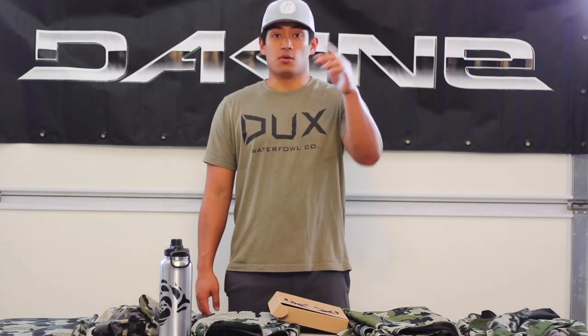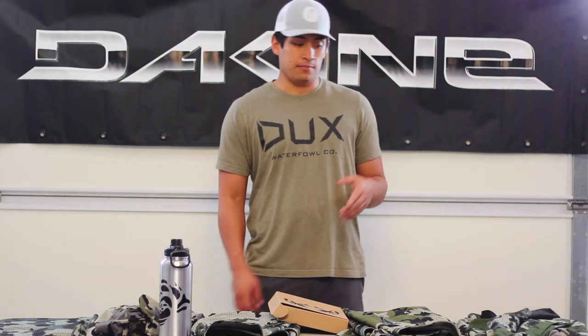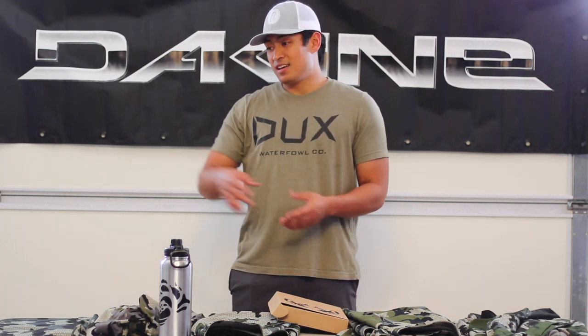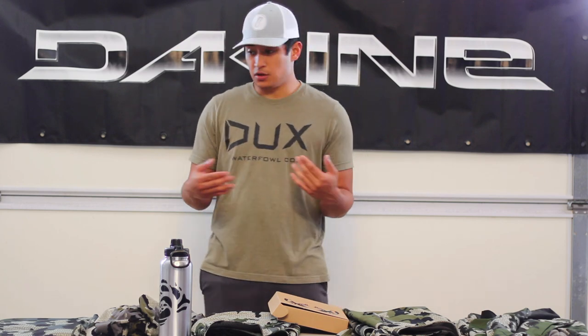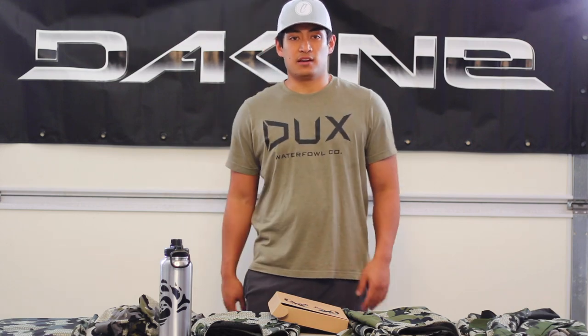If you guys need any help, leave a comment, shoot me an email, or DM me on Instagram or Twitter. Thank you guys for tuning in — I hope you had a great time. I appreciate everyone's help and support with the channel. It really does help me create more content for you guys. So thank you, I appreciate you, stay safe out there.